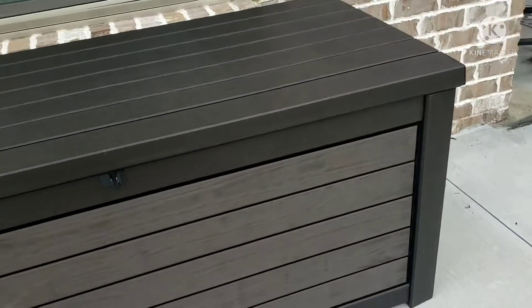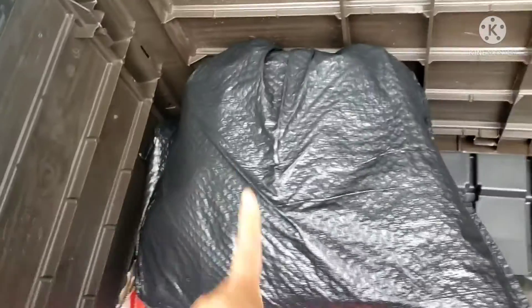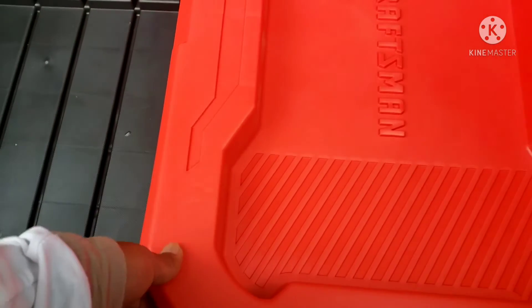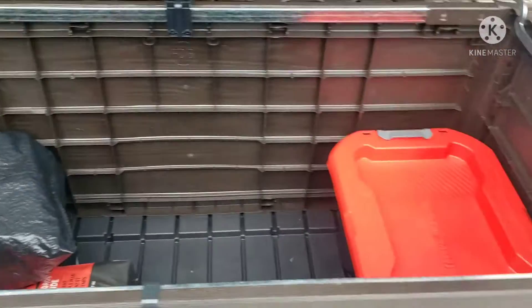I almost forgot — we bought this yesterday at Sam's for $99, so it's worth it. He can put all his cooking things inside. This is the charcoal he's using today, stored in a trash bag to keep it tidy. He also bought from Lowe's a small organizer for brushes and tools. And there's the lighter. He's going to put everything for cooking in here — you can even sit in it! I'm sitting in it now and I could sleep on top too!